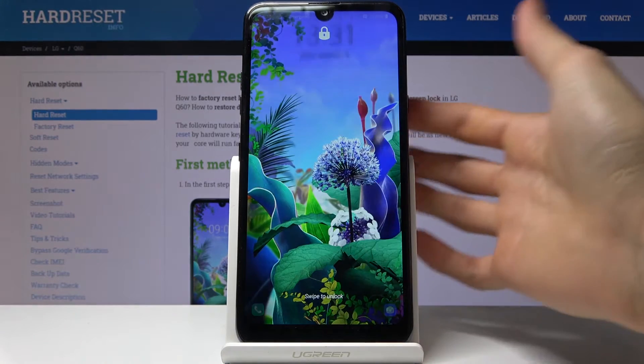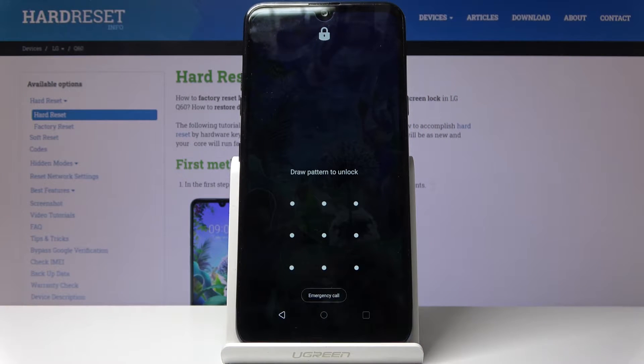So let me just first lag the device so you can see that there is a screen lag like this, and I'm gonna begin from here as though I don't know the pattern to it.